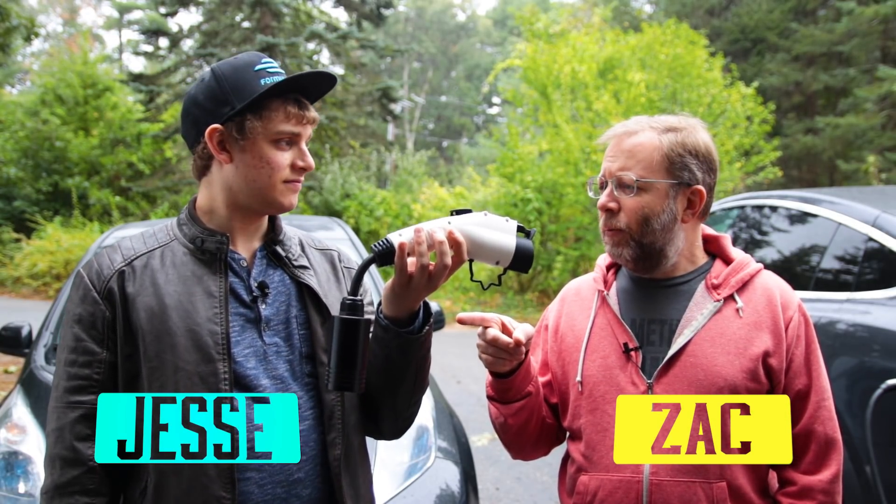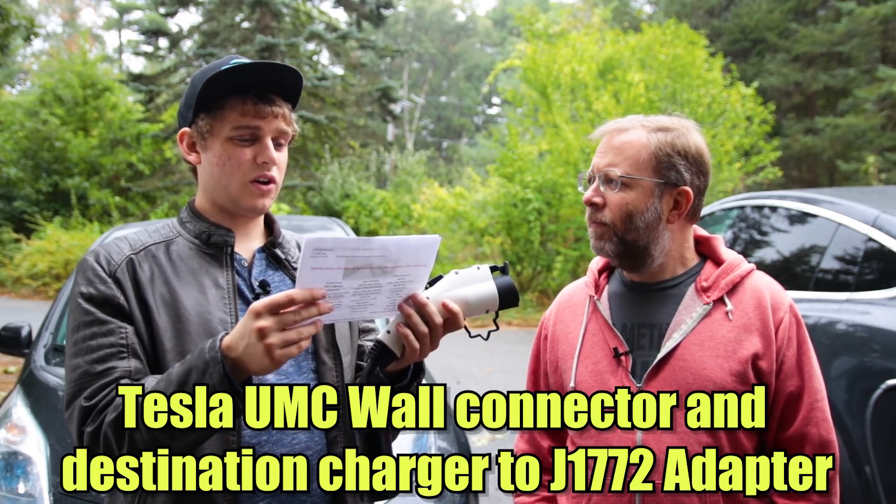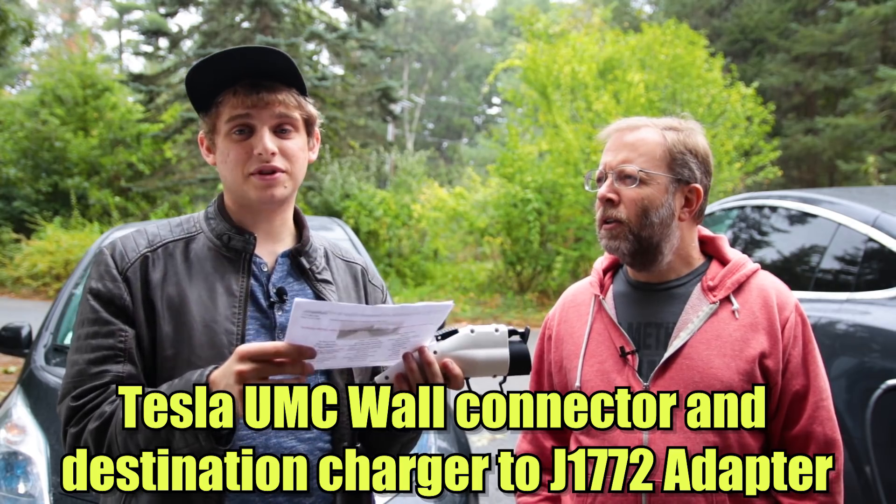Hey, I'm Zach. And I'm Jesse. And we're going to be reviewing the Tesla UMC Wall Connector and Destination Charger to J1772 Adapter.